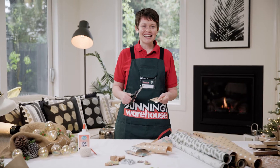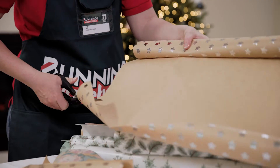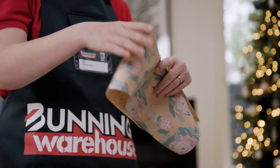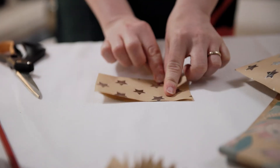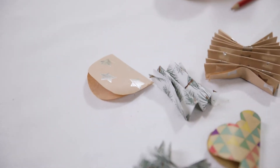Using scissors, cut out shapes from your leftover gift wrapping paper. Cut enough for the length of your string. We've gone for a specific colour scheme. A great styling tip is to use different sizes, shapes, colours and textures.